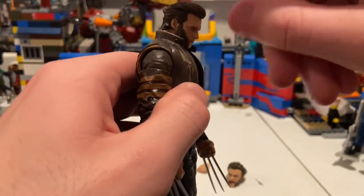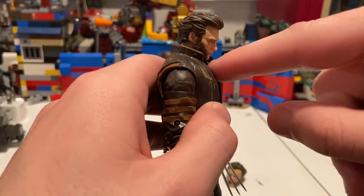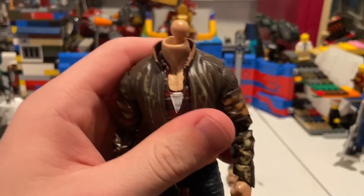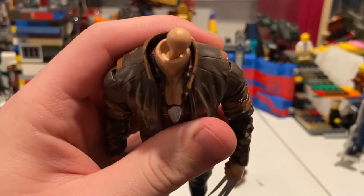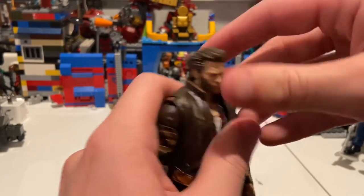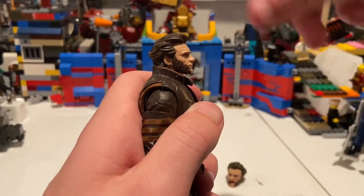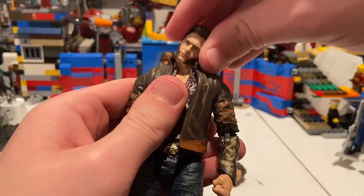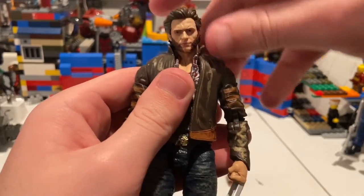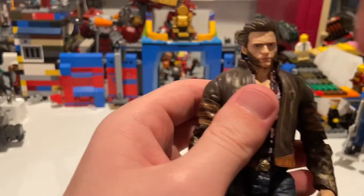Let's go over his articulation. He has a double ball dumbbell joint — a ball on the inside and then another ball for the head. It's not quite the best for going up and down, but it's really good for pivoting. You can look down, you get up just a little bit, left and right, and you get a lot of head pivoting — more than the disc and ball joint. I prefer the disc and ball joint because you get way more up and down motion.